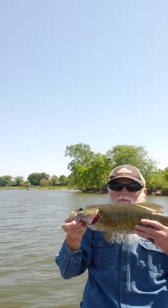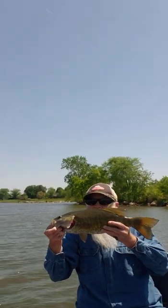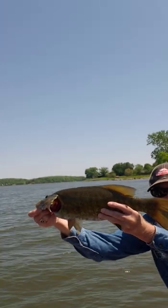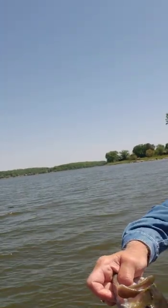Back up there. Put it real close, make it look bigger. Alright, I got to get him all in the camera. There you go. Here, hold that. We got to get turned around here. Get a picture of him. Yeah.